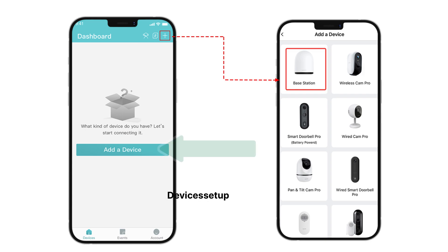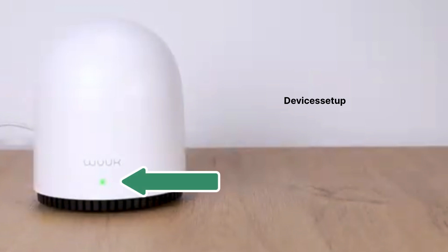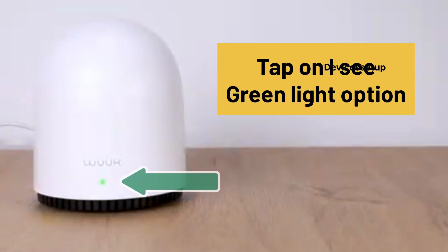On your VOOC app home screen, tap on Add a Device or the plus icon on the top right-hand corner. Then select VOOC Base Station as the device you want to add. Once you see a green light on your VOOC base station, tap on the I See Green Light option in the app.